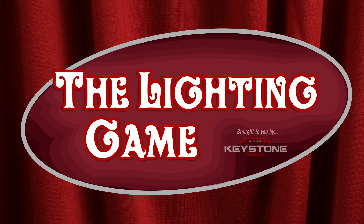It's The Lighting Game, brought to you by Keystone Technologies. Here's your host, Lauren.